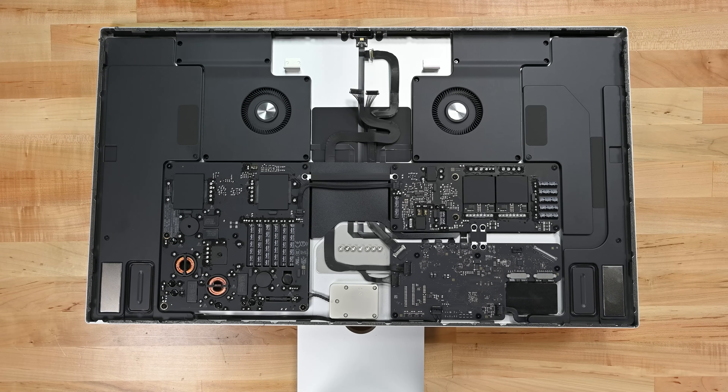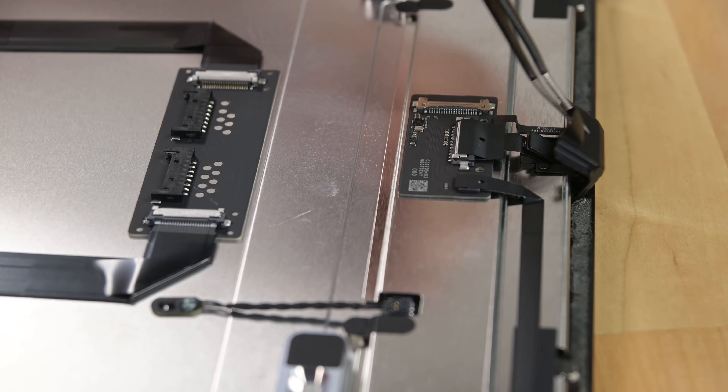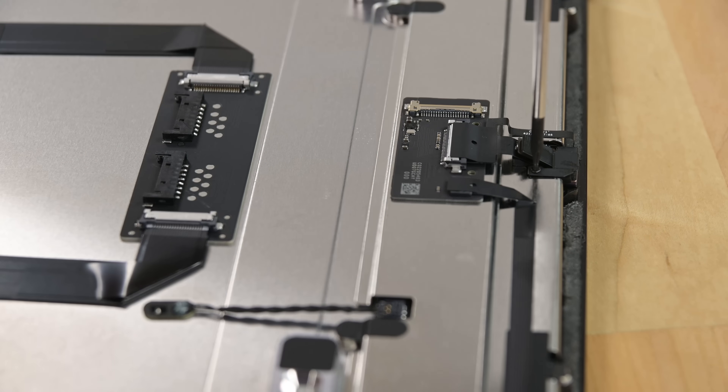And here's the reason so many were fooled — it looks a lot like an Intel iMac in here. Like a kid in a candy store, I'm not sure where to start. But since everyone is talking about it, let's grab that disappointing webcam first.